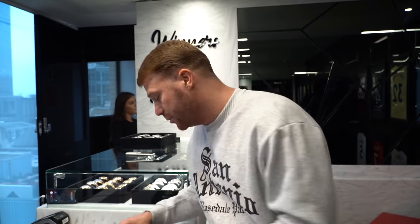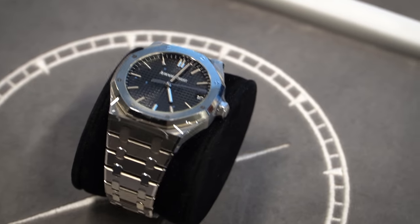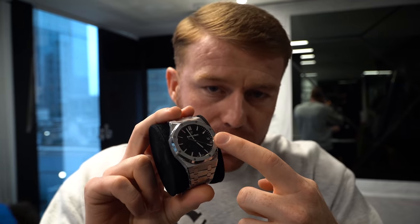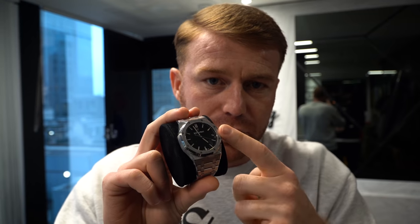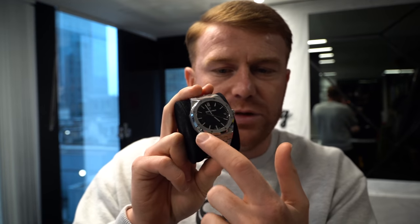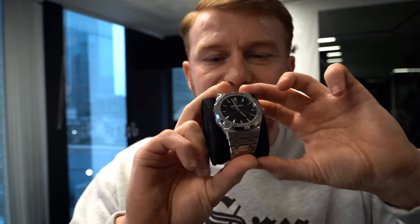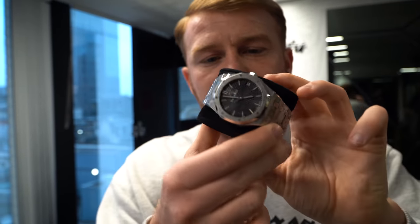Then we move on to an AP — very, very hot watch right now, very in demand — and that is the stainless steel 15500 black dial. The 15500 is the new model. The reason you can tell the new model is it does not have 'automatic' in the dial. The 15400 would have 'automatic' written in the dial; the 15500 does not. This one is available in stock, stainless steel, full metal bracelet, 2020. Hit me up if you want the price. I'll let you know a price when this episode goes out.